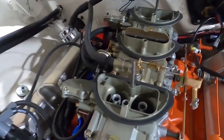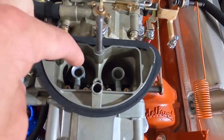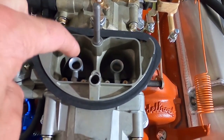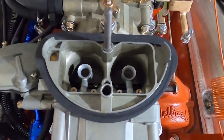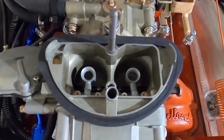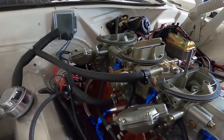The basic principle of a carburetor is the venturi effect: when air is traveling through the carburetor through the venturis, it creates a low pressure which then sucks fuel out. This is a vacuum secondary six-pack.